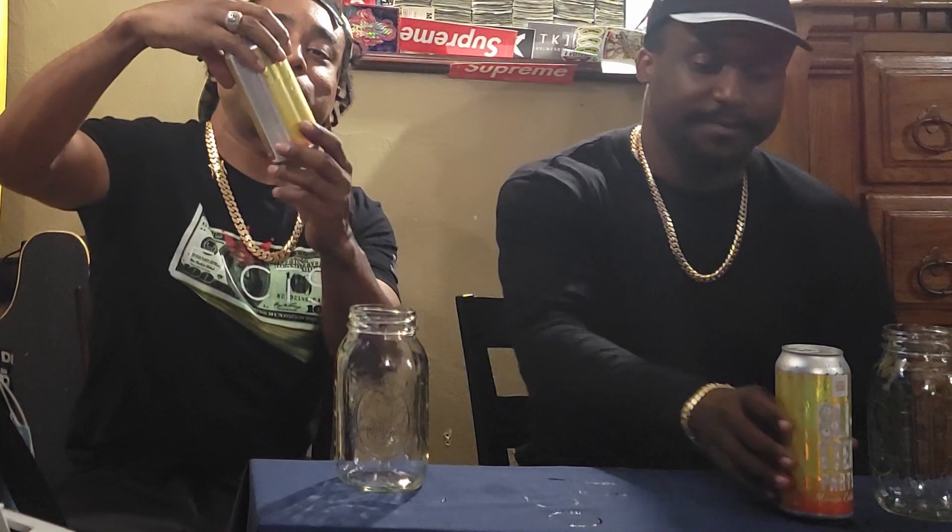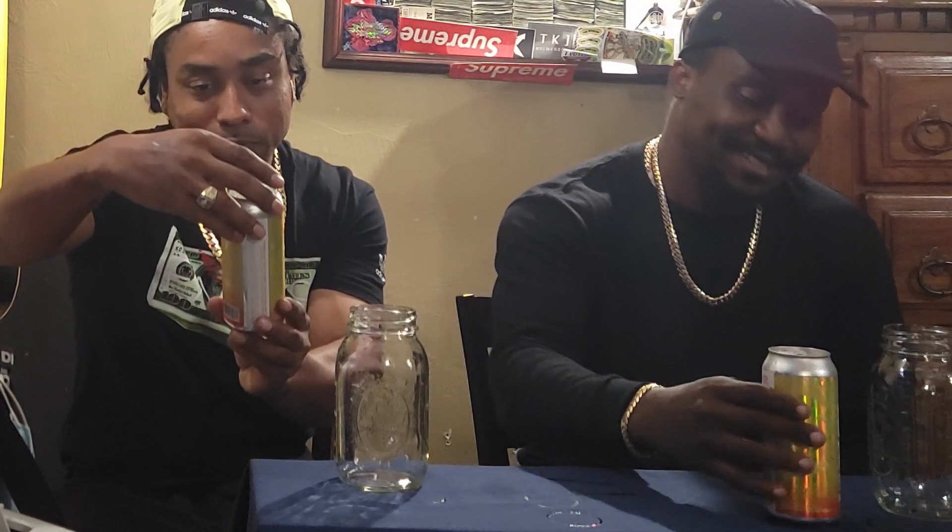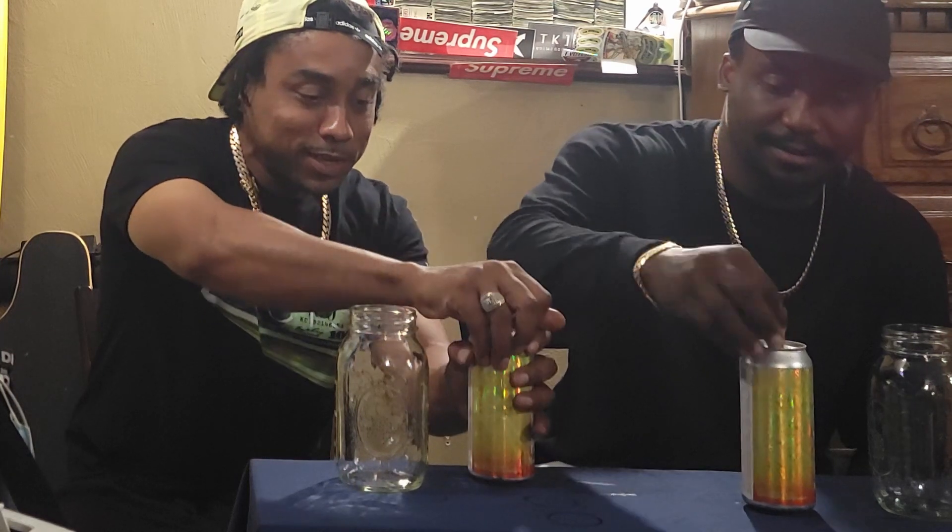Welcome back to another installment of Hip-Hops with the Homebrews. Let's get into it — let's get to the brew. Today we got Glitter Parts IPA Mango Colada. This is from Levante Brewing Company out of Westchester, PA. It's brewed with mango, coconut flakes, and vanilla. It's a seven percent.